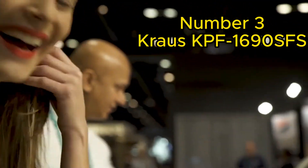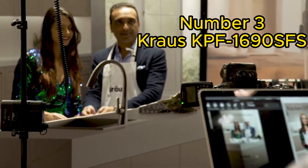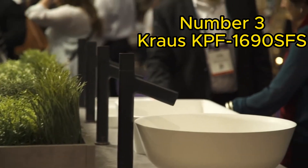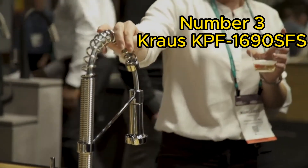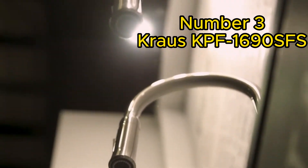Our third pick is the Krause Cape F1690FS. This faucet is all about versatility and convenience. The ergonomic dual-function sprayer offers both spray and stream modes, while the 360-degree swivel spout allows for easy access to every corner of your sink. The easy-clean rubber nozzles prevent limescale buildup.